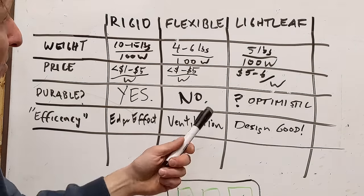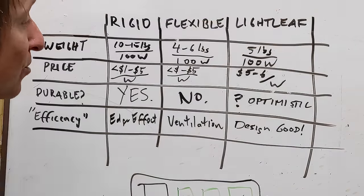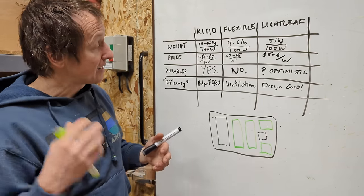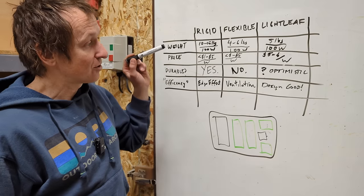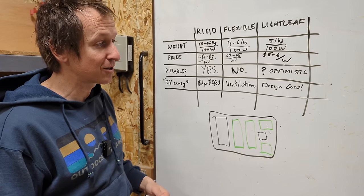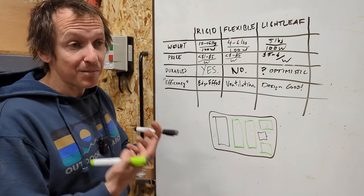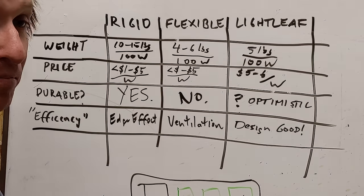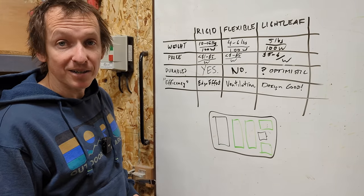The roughly 40 pounds I think I'm going to save off my roof with these Lightleaf solar panels is tremendous. Weight up high in the van is the worst place you can have it, so getting it off the roof is super beneficial — to me it was worth splurging on these panels. It feels like the solar panels of the future — kind of like the first people that started using lithium batteries in their van. You're excited to work with something that seems like actually a better product instead of just paying a premium for the same thing marketed differently. So I'm super excited, and let's get going on the install.